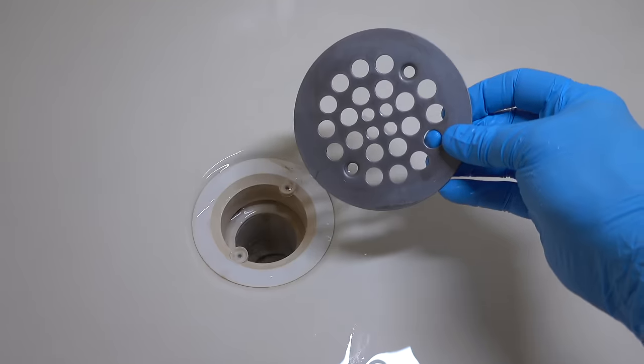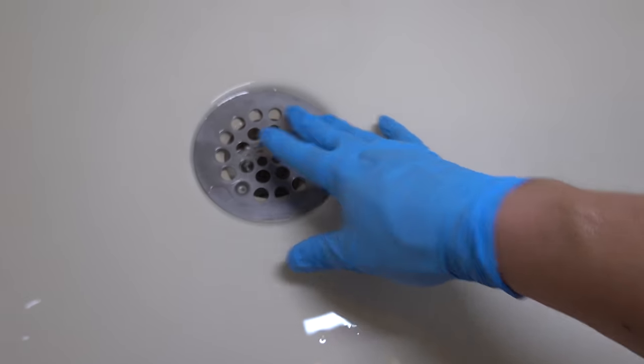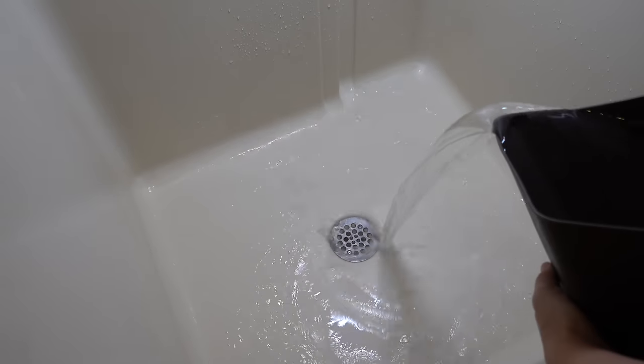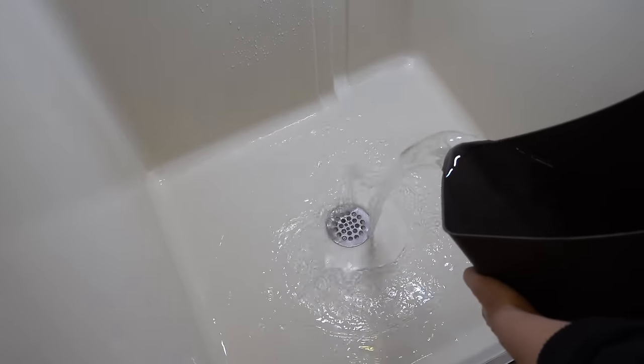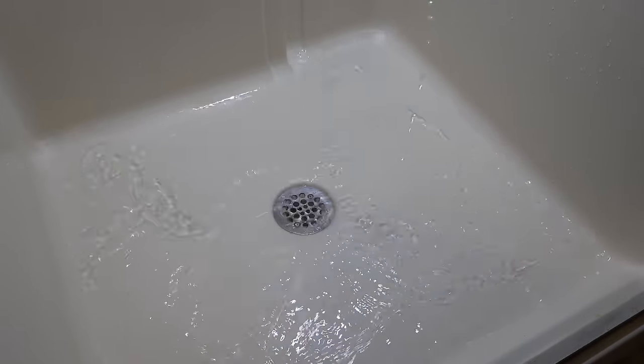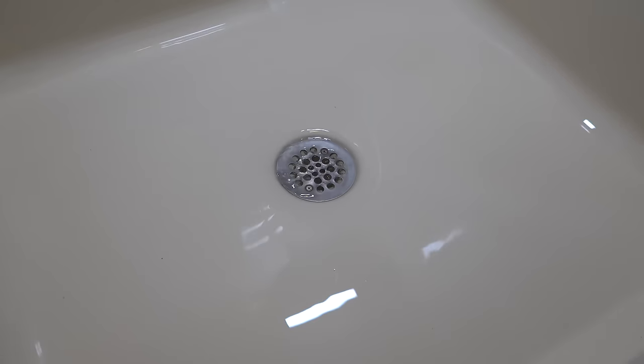Now just replace the cover to the drain and put in the two screws that you removed. Make sure you don't drop them down the drain, but if you accidentally do, fortunately you can get replacements at the local hardware store. And now for the final test — as you can see, this drain is doing its job and you shouldn't have any other issues with slowness or any type of clogs for a long time.